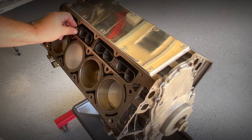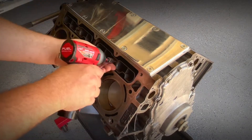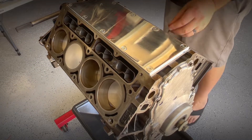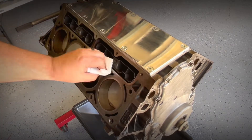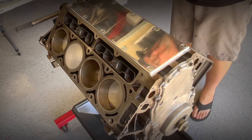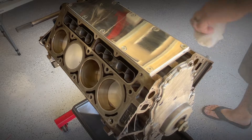Here we're running down the supplied hardware for the valve guides — it calls for eight foot-pounds but we just run them down good and tight. Now I'm taking some brake clean and a paper towel and cleaning the surfaces of all oil before I put down the head gaskets.